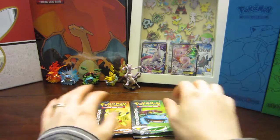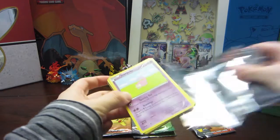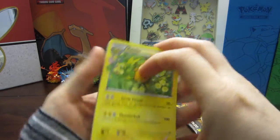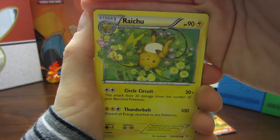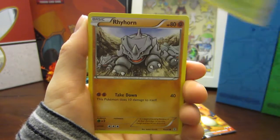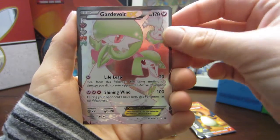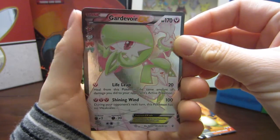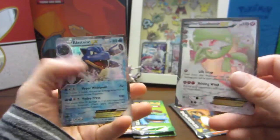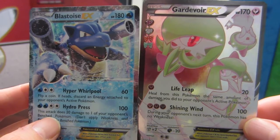A Blastoise pack — my personal fave. Is Blastoise gonna be the magic pack? Opening Pack 4 - Blastoise: Raichu, Shauna, Energy Switch, Slowbro, Tangela, Rhyhorn, Psychic Energy, Crushing Hammer — a Gardevoir EX! So pretty, I love Gardevoir EX — and a Blastoise EX in the Blastoise pack! Double EX. See, Blastoise never lets me down. These gorgeous cards — EX pulls for the win!